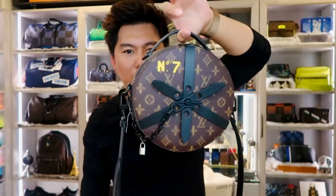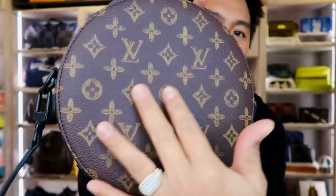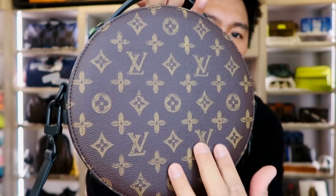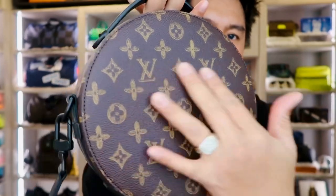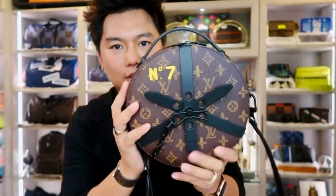Overall I super love this bag. The monogram is different from the classic monogram because this one has a vintage feel to it.